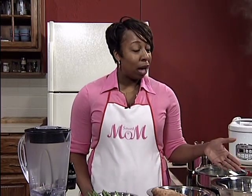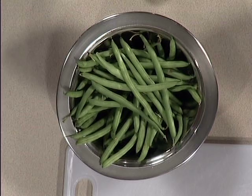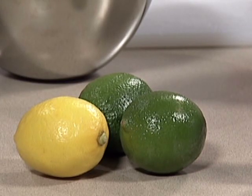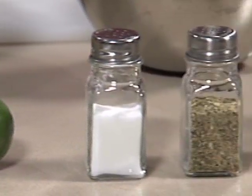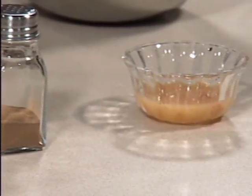For this recipe, you'll need one pound of chicken, two sweet potatoes, a half a pound of fresh green beans, two limes, one lemon. And our ingredients will include salt, lemon pepper, garlic powder, cinnamon, and your favorite Italian dressing.